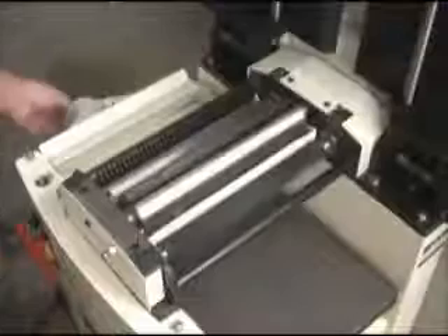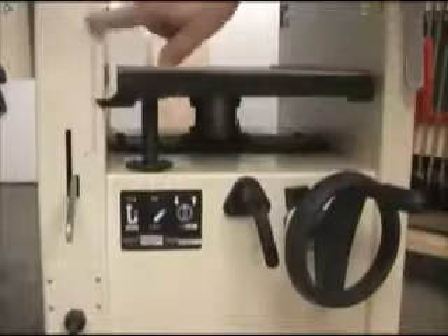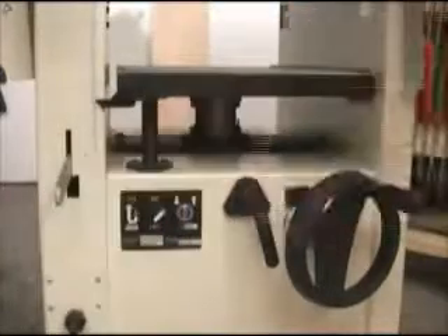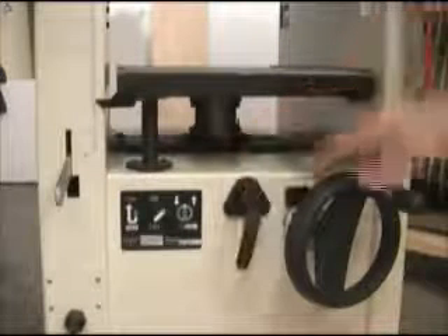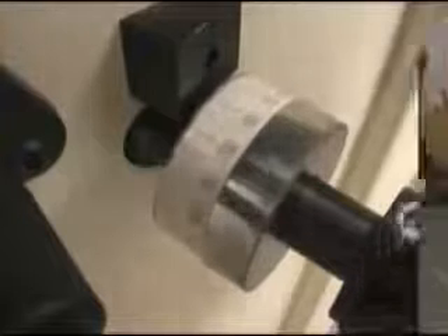To complete the transition to planer, just flip the dust collection shroud over and lock it into position. All the planer controls are on the end of the machine. This is the table for the planer and the depth scale. This handle engages the feed rollers. This is the lock for the table height adjustment and the hand wheel that engages the table height. It has a scale tape on it that allows for very, very fine adjustments.